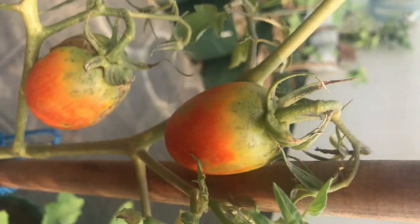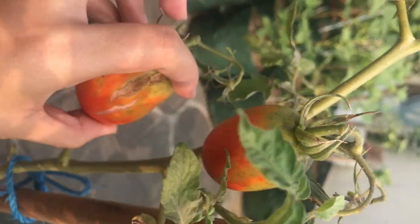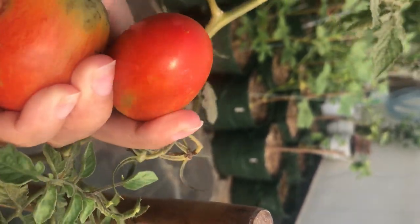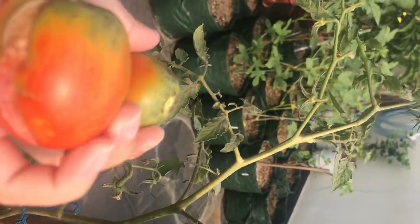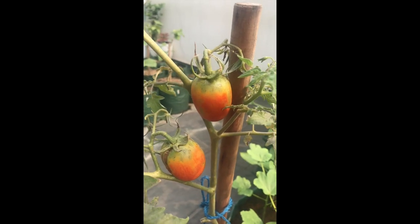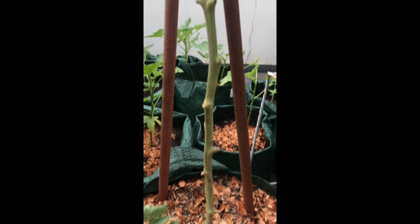This one looks like it's been eaten by insects or birds, but if you can still eat them, you can use them — that's fine. And more tomatoes to harvest! Basically that's it. Thank you for watching, I'll see you in my next video, bye!